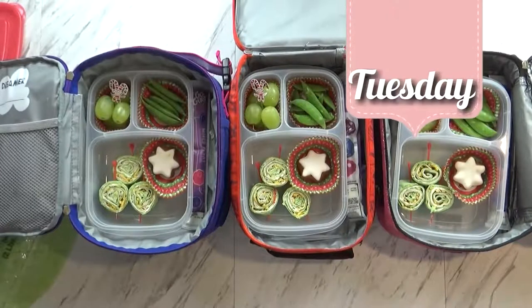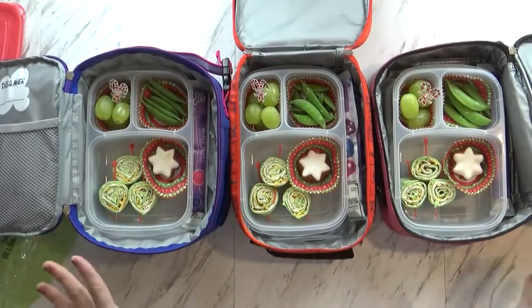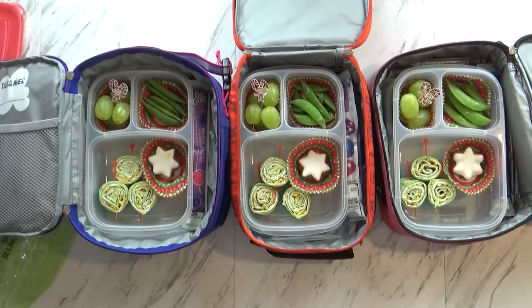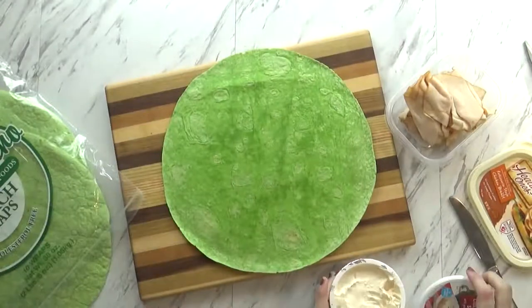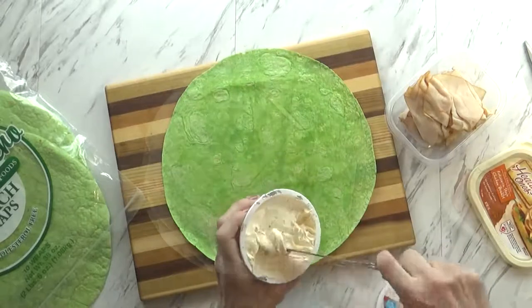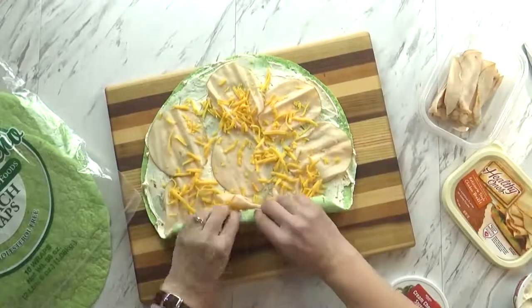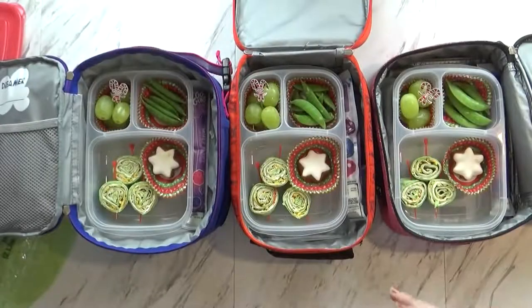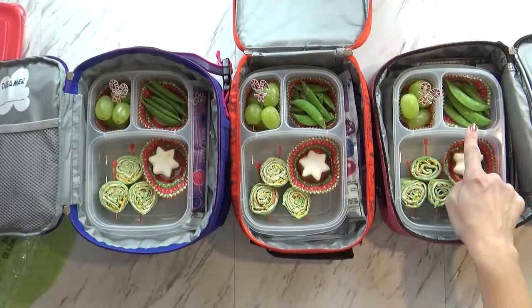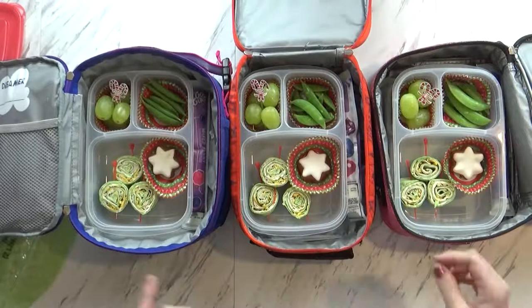Welcome to Tuesday! Tuesdays are always very crazy — we have to head out the door early and I literally just threw this together in like five minutes. I started with a green tortilla, which is perfect for the holidays, and then I added some garden vegetable cream cheese — the kids love that. I added some rotisserie chicken slices and some cheddar cheese, then I rolled it up and stuck it in the fridge while I got everything else ready, because those sandwiches are much easier to cut if you chill them.